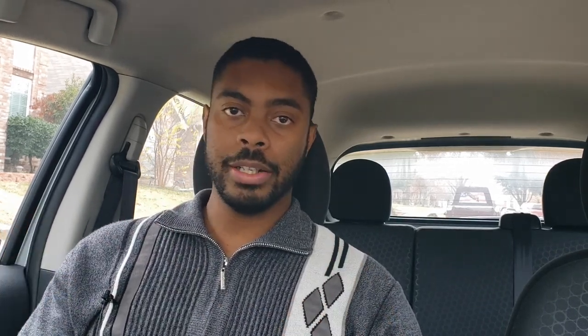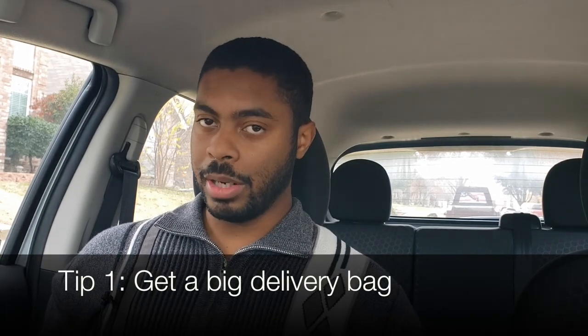Let's jump into tip number one, which is to have a delivery bag. I know that seems kind of underwhelming, but hear me out. Uber Eats used to give bags away, but to my knowledge they've stopped doing it. You want to have a neutral bag — I don't recommend using a DoorDash or Postmates bag on Uber Eats, because those bags are kind of tiny, as you can see on the screen. They're not really equipped to deal with all situations, and if you get two orders that both have a lot of stuff, that little bag probably won't be enough.